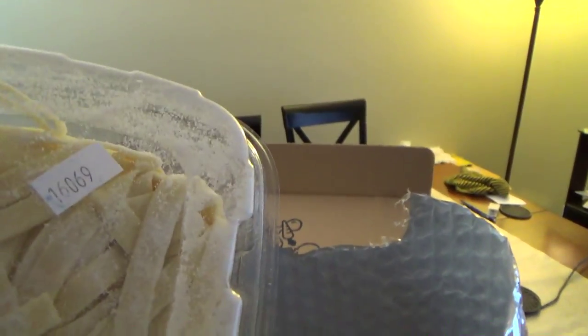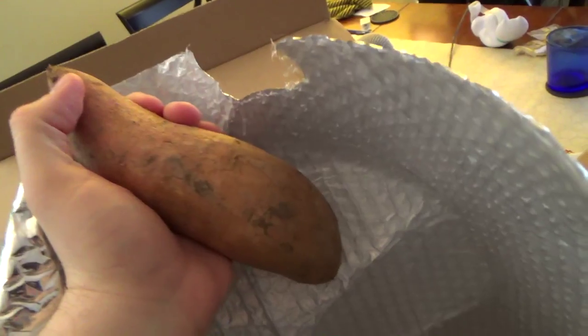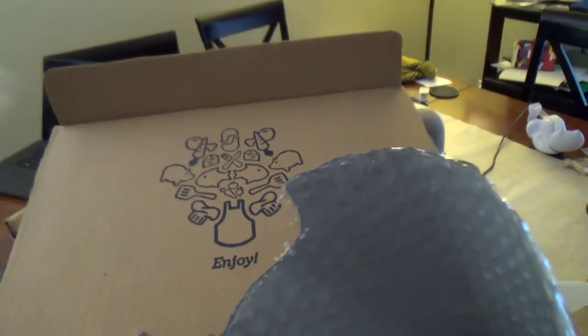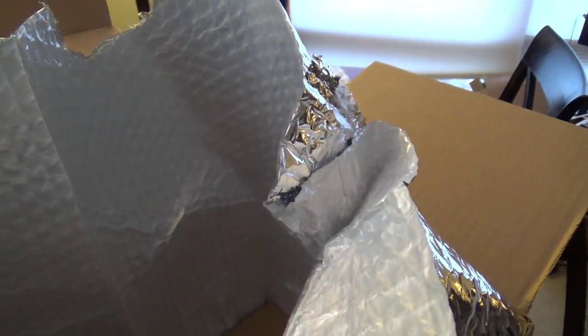They did a really good job packing this — I can see why they charge so much. Fettuccine. I see the mushrooms. Mushroom, mushroom — badger, badger, badger. Sorry, I'm like five years too late. Sweet potato! I actually have some sweet potatoes already, but I appreciate the sweet potato. Is this rice? Yes, this is jasmine rice. I wonder if Aladdin wonders where she's at. And a Granny Smith apple — I just want to eat the apple. And a big ol' piece of cardboard.